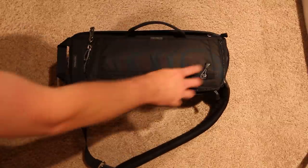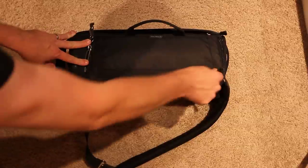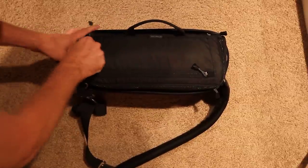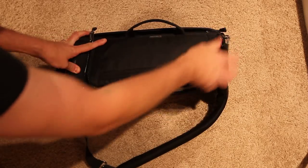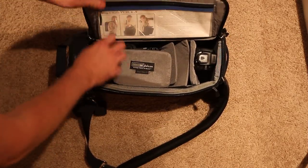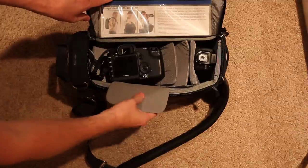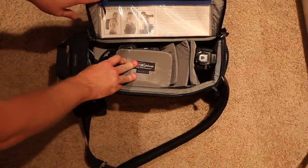You have a little handle here, you have a zip pocket here, you have big, thick, beefy zippers that Think Tank is famous for. When you open inside, there's a storage compartment. There's this really nice, very soft protective cover that will cover your LCD.